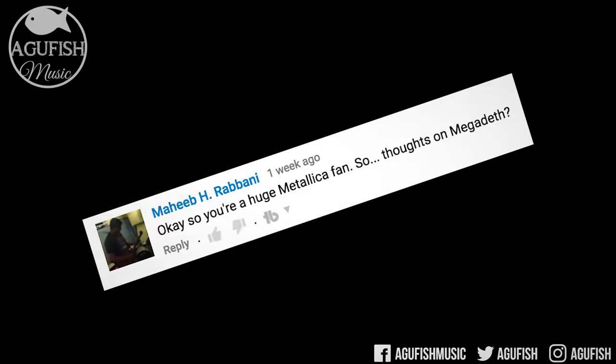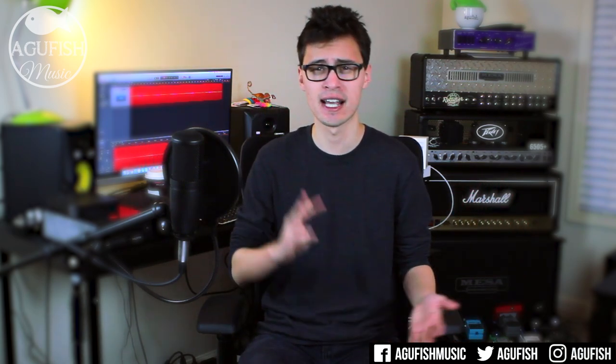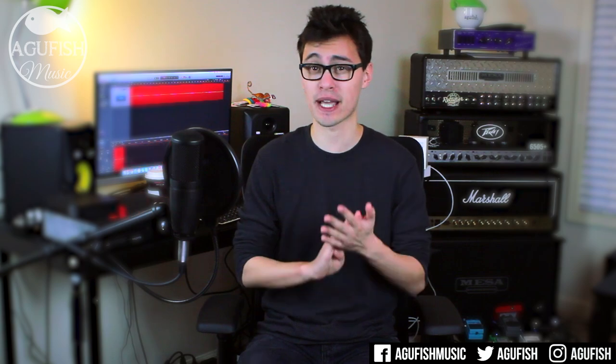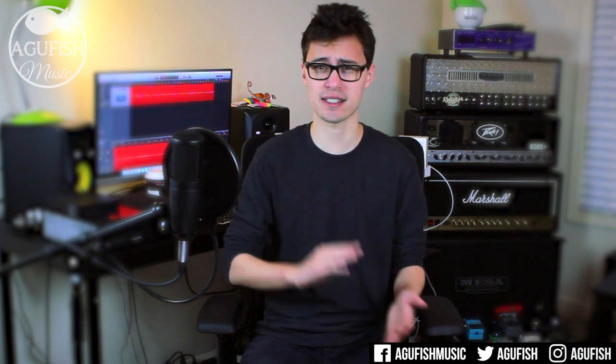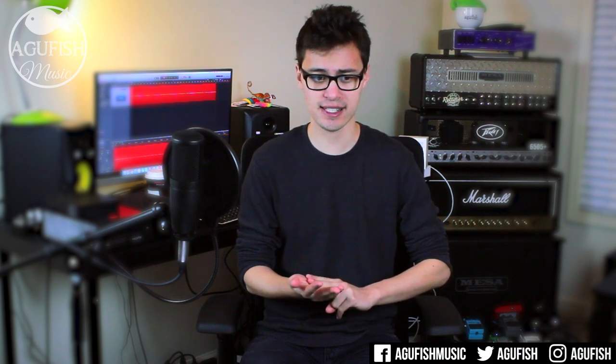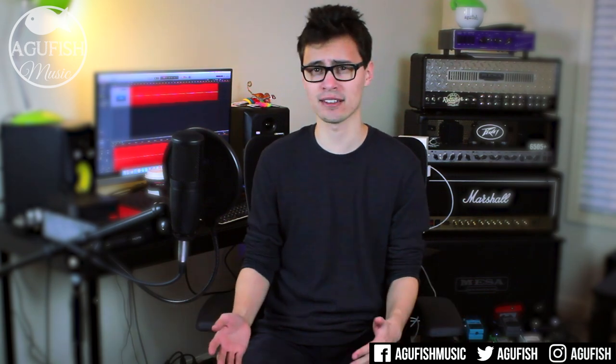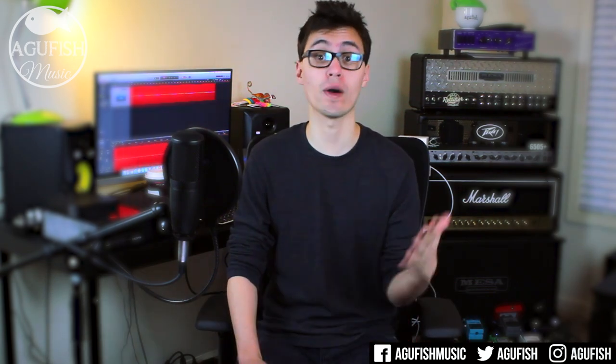So you're a huge Metallica fan — thoughts on Megadeth? Metallica, yes, all day every day. Megadeth, not so much. I have a ton of respect for Dave Mustaine as a musician, as a guitarist, as a songwriter, as the front man for one of the biggest metal bands in the world, and now as the owner of his own beer brand. But his voice just really doesn't do it for me. I do like a few Megadeth songs — Kill the King, Peace Cells, 44 Minutes, Washington is Next, Symphony of Destruction, Sin, Prince of Darkness — like quite a few of them actually, but I don't like a high enough percentage of their overall catalog to call myself a Megadeth fan. Oh, and of course, Atulamon.